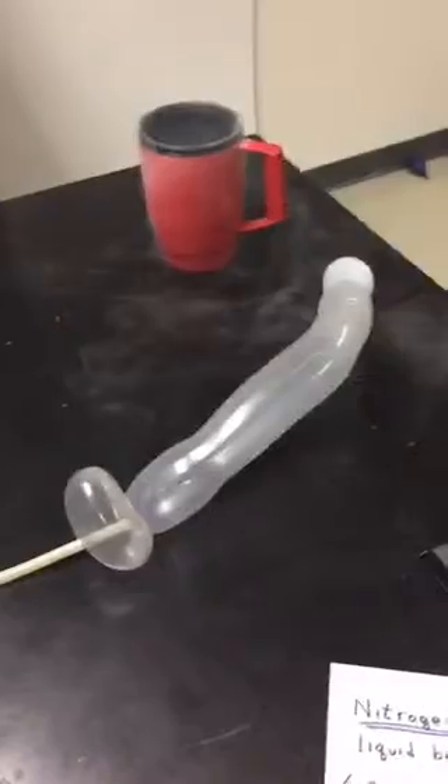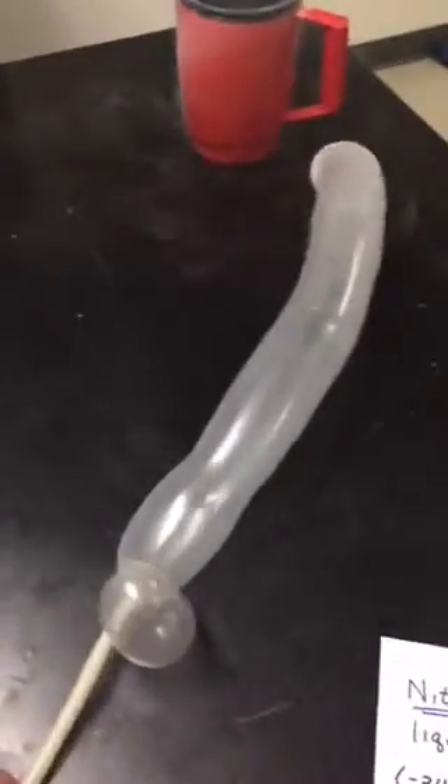All right, here we go — it's in. Let's see if I can tie it into a knot real quick. It's starting to inflate. Did you tie it on? I did.